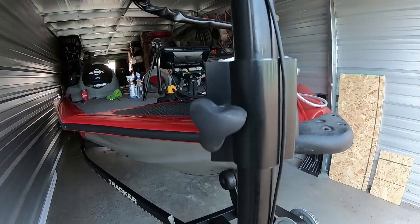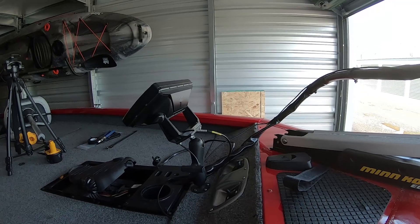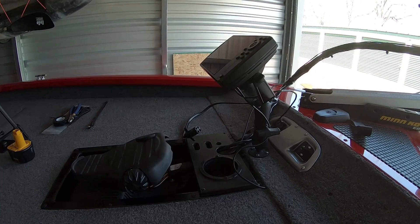This project came out pretty good. I have to admit, I'm really, really happy with everything. Now I'm going to have a unit up front, and I'm really happy to do that at this point.